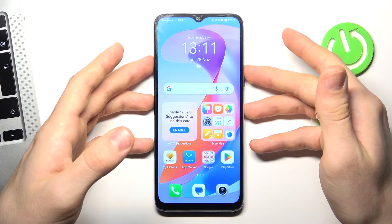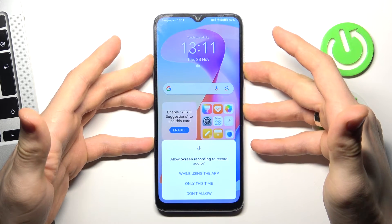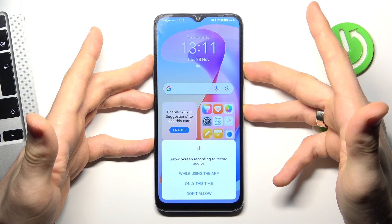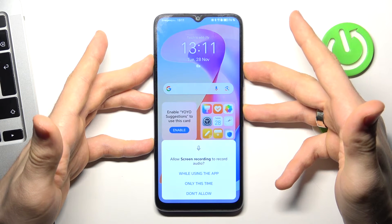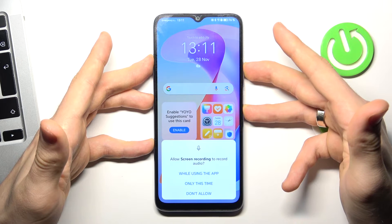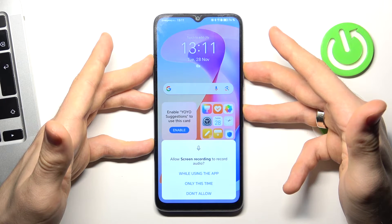We just need to press and hold the power and volume up buttons together for 10 seconds. Press and hold them together until your device reboots.